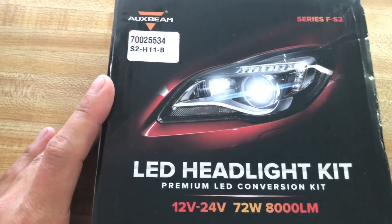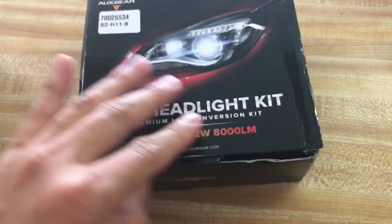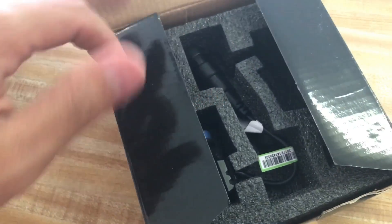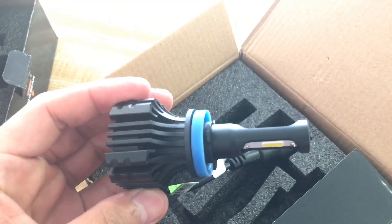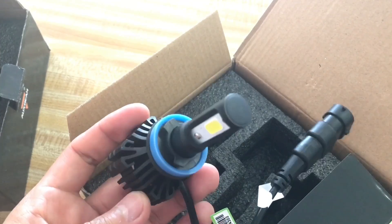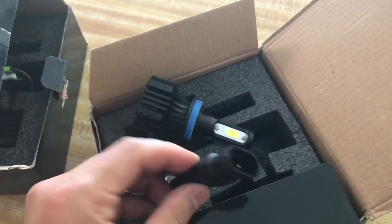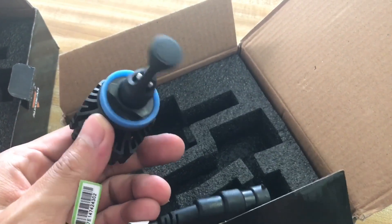Now on to the H11 fog light kit. This one offers 72 watts and 8000 lumens, which is also very bright, and it is also a plug-and-play system. Very easy to install as well, and it offers 2 LED lights up top as you can see. It also comes with a cooling fan system to cool down the light faster.